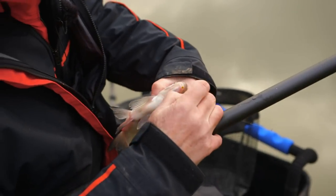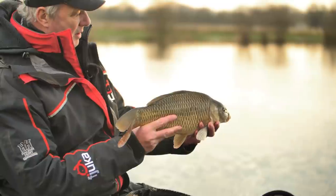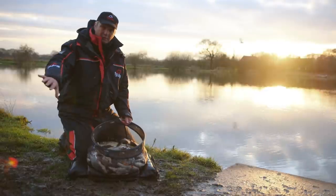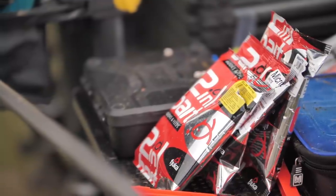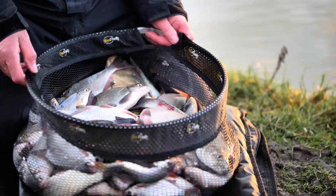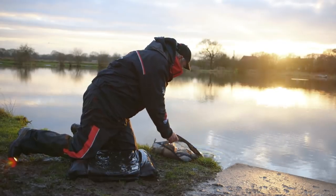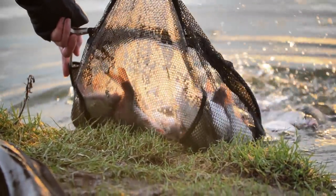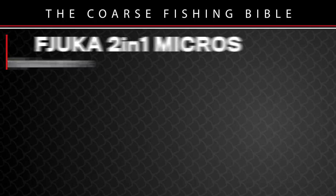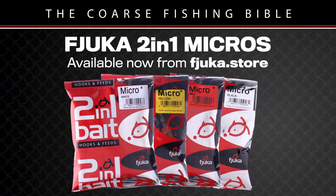That's a fantastic day. Commercial silverfish fishing — it doesn't get any better than that. Caught skimmers, hybrids, roach, caught two carp — and that's the problem sometimes when you're fishing long; the carp moved in and I got two of them, and then eventually they went and I caught these big skimmers on a long line. The best bait today were the micros — the white and the yellow ones. I couldn't really make my mind up between the two so I kept alternating them. That is a fantastic day's fishing.